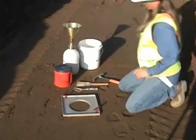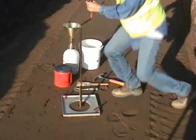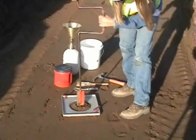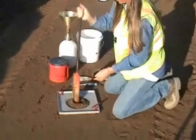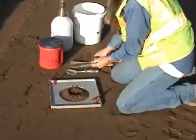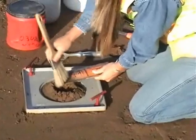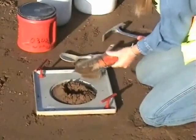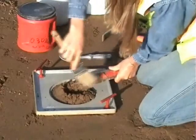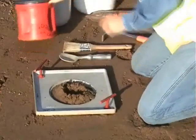The next step is to dig a hole to a depth of approximately 4 to 5 inches deep and to the same diameter as the hole in the base plate. This depth should provide a proper volume based on the maximum particle size. Caution should be taken when removing the soil from the test hole so that none of the material is lost. A fine brush is used to remove soil particles that may be clinging to the auger, spoon, or on the base plate.